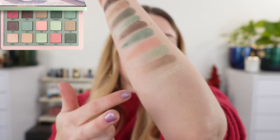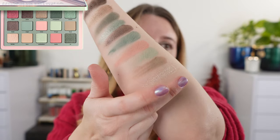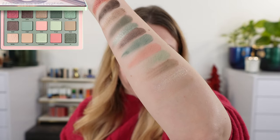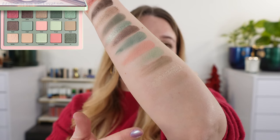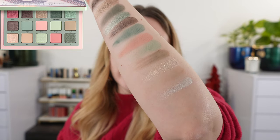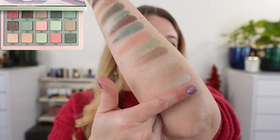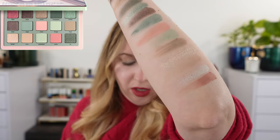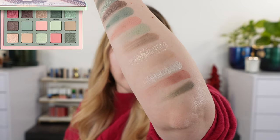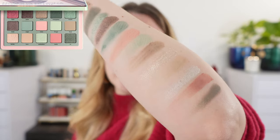The third row starts with a beautiful shimmer shade called Flutter — it's not as opaque as the other shades and can be used as a topper. Following that is a powdery matte called Lucy, a very soft light khaki brown. Then we have Palladian, a really soft sheer mint with a touch of ice blue. Then there's a mid-tone tea rose, and the last shade is a shimmery green called Oz, similar to Evergreen but a more shimmery version.